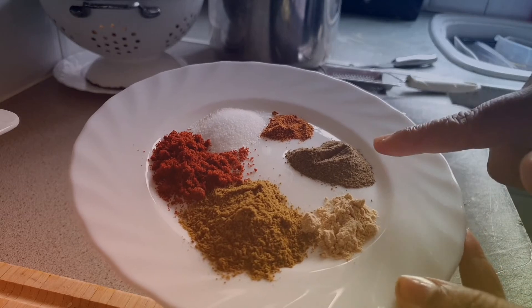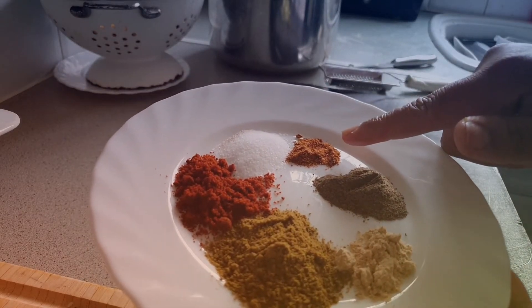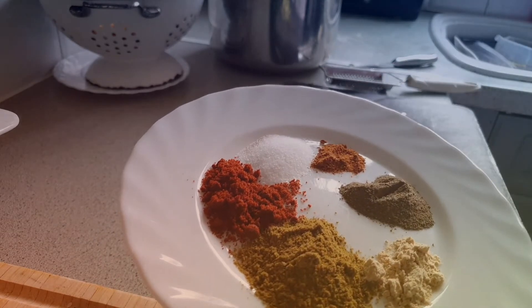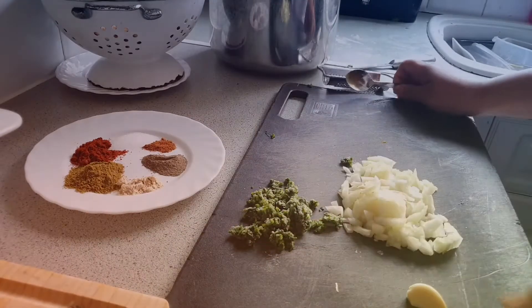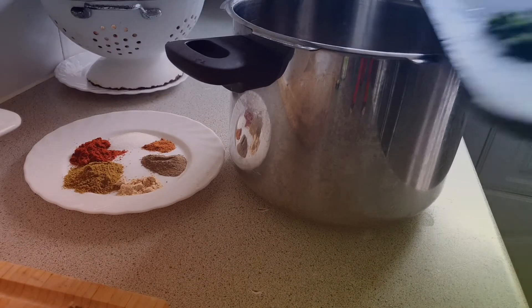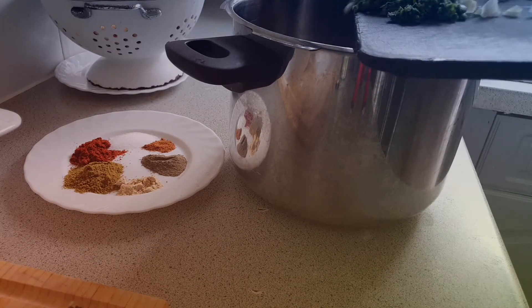On the seasoning we have a teaspoon of cumin, half a teaspoon of ginger, a teaspoon of black pepper, half a teaspoon of chilli, a teaspoon of salt, and a teaspoon of paprika.